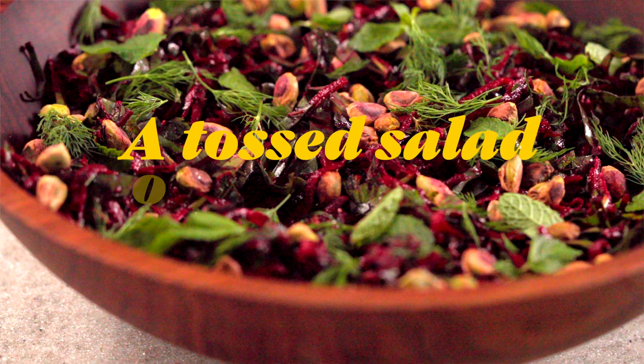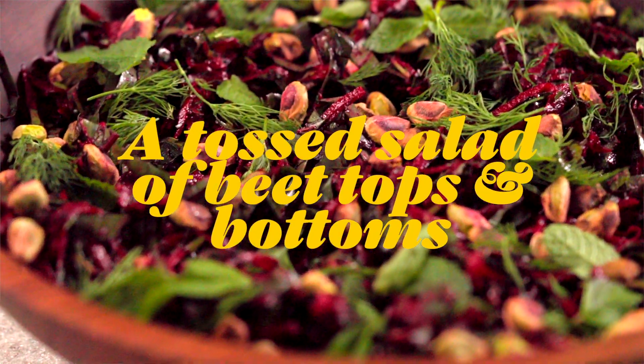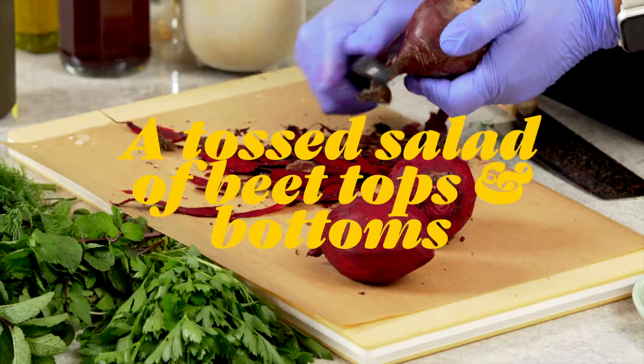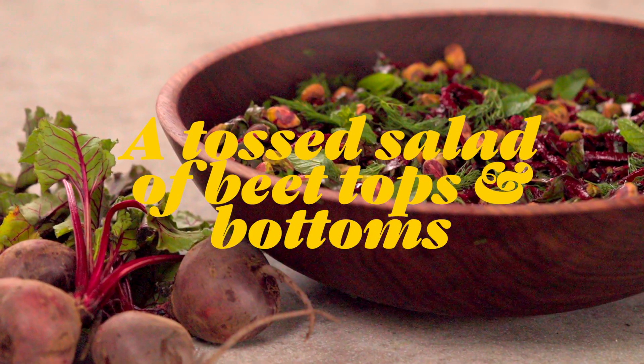This year's Pride Month recipe is a tossed salad of beet tops and beet bottoms with herbs and a sherry vinaigrette. Let's spend time with Marco, but the food is the star, so it's probably worth sherry!